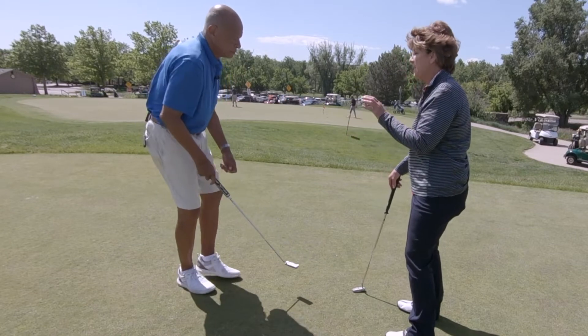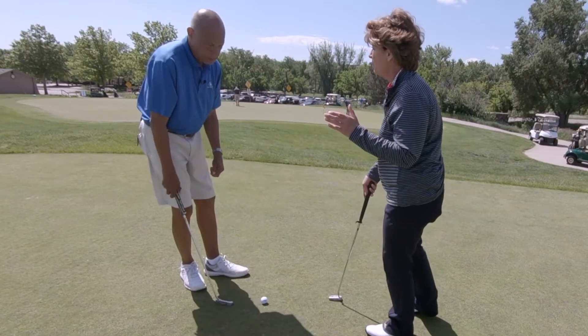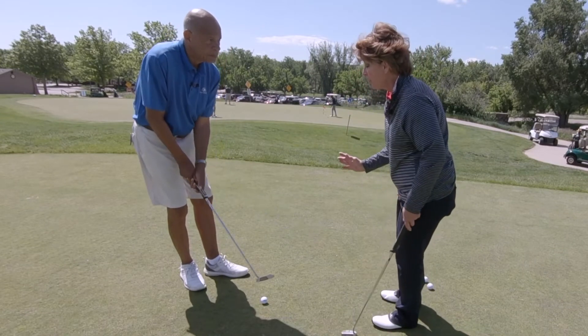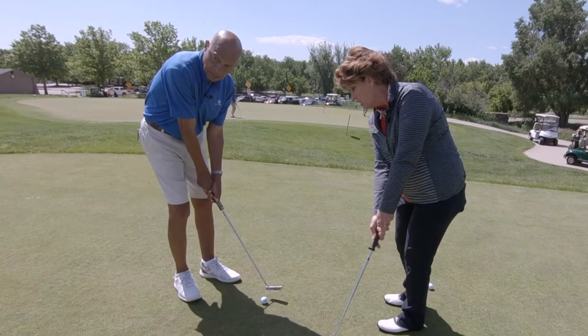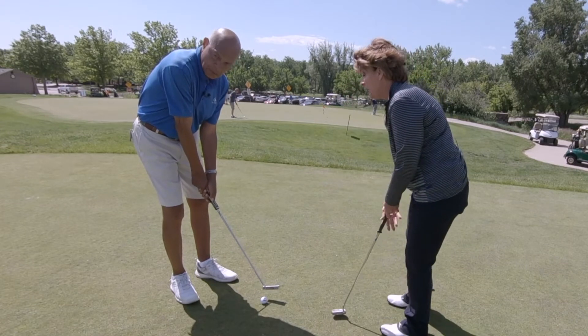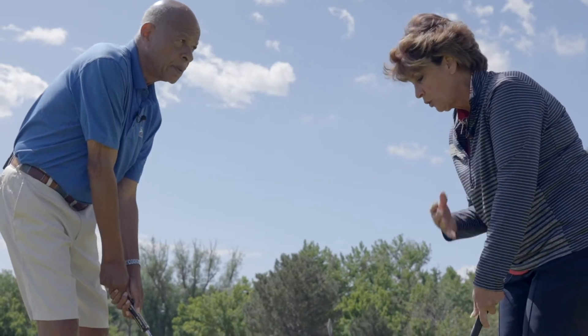The second mistake I see in most golfers is the follow-through. We tend not to follow through. I want you to follow through past your right foot. Now, I know you're a left-handed golfer, so for right-handed golfers, you need to follow through and extend past your left foot. Hold that finish. At the same time, keep your shoulders down and your head down.